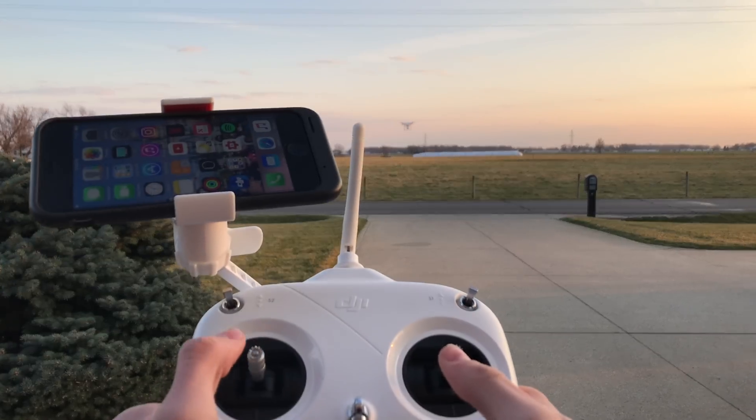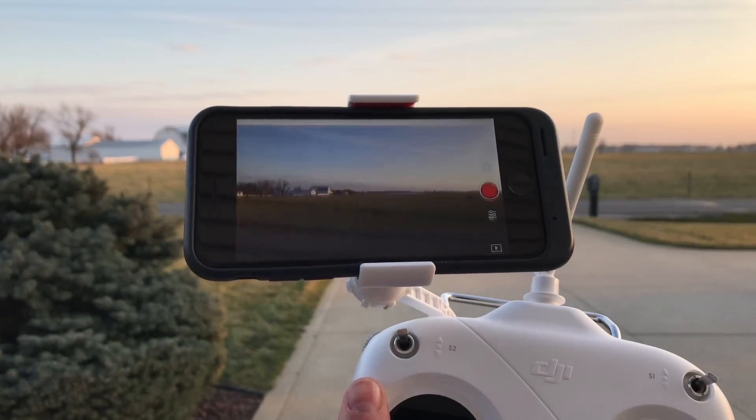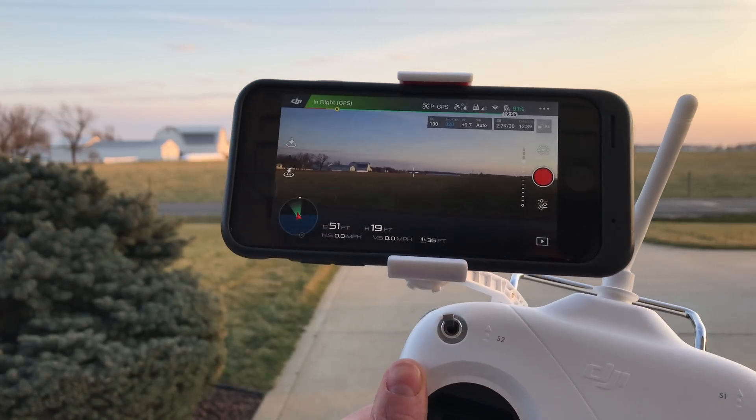I can still control it with the controller. I'll relaunch the app. There we go — great, back with camera view.